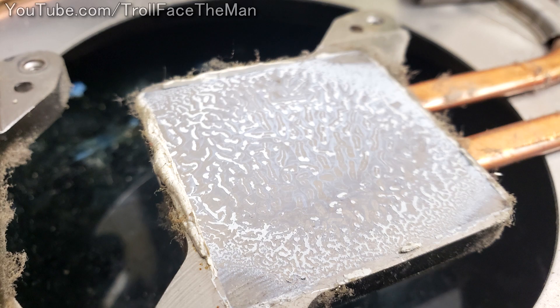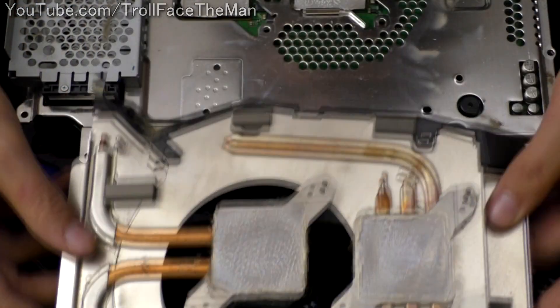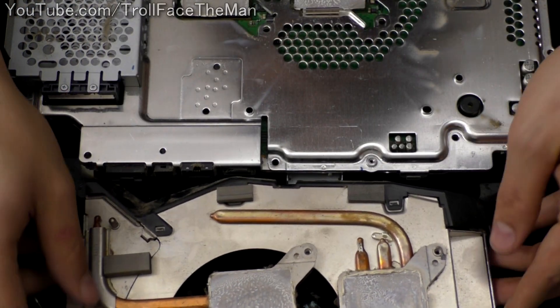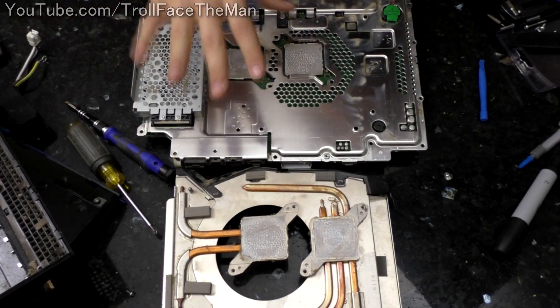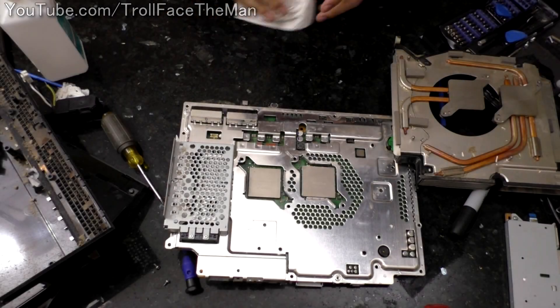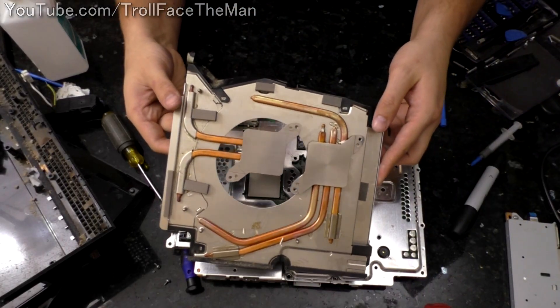So I'm going to clean those up and put on some brand new Icy Diamond. That is clean to what I consider a satisfactory amount. I was trying to squeeze every little bit of life out of it — for overclocking or keeping the thermals down I would probably clean it a little bit better, maybe even buff it up. But for this I am going to say that that is good.